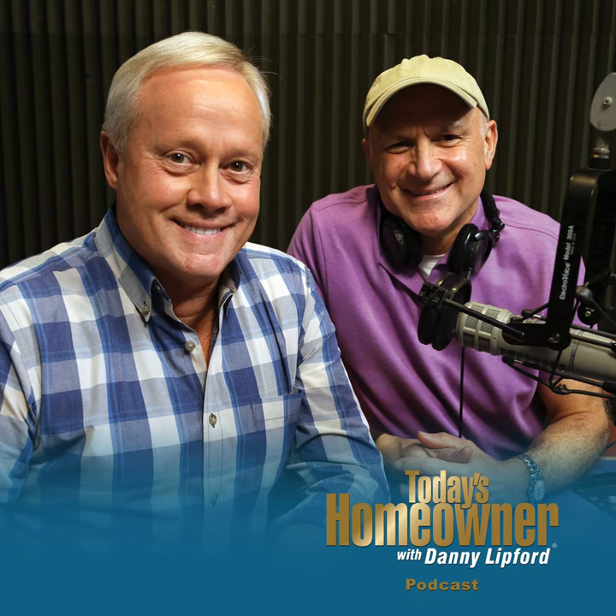We want to hear from you. Send us your questions or comments at todayshomeowner.com/podcast. Today's Homeowner Podcast is brought to you by The Home Depot — how doers get more done.